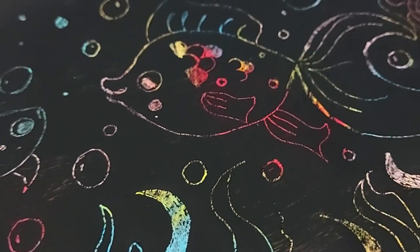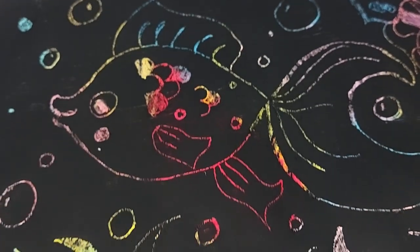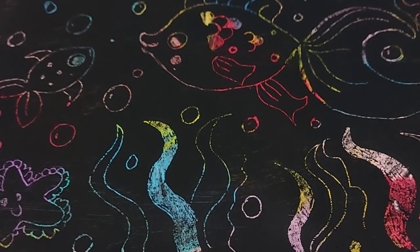Hello everyone and welcome to another BCP Library video. My name is Katie and today I'm going to be showing you how you can make your very own scratch art paper at home.